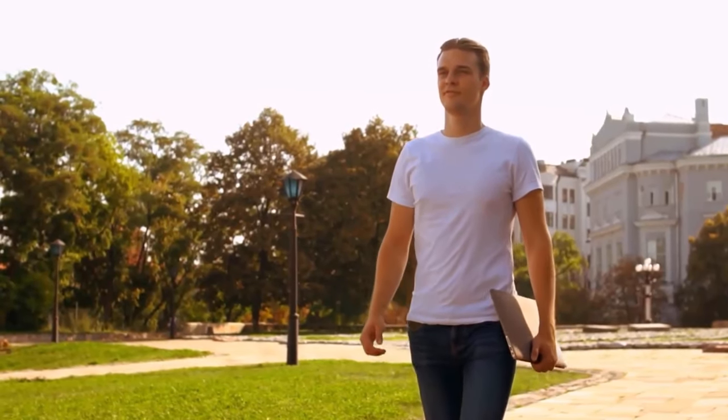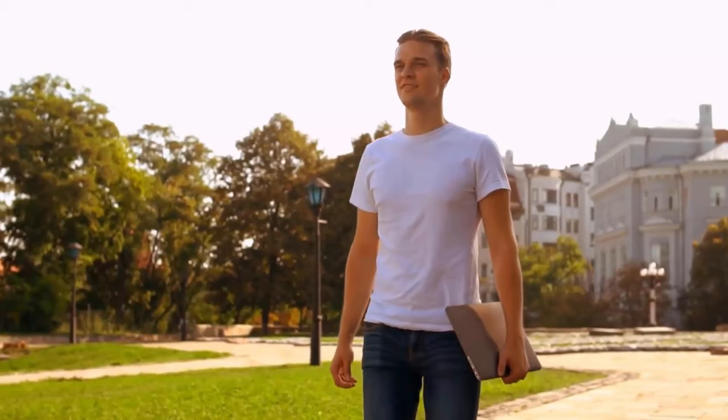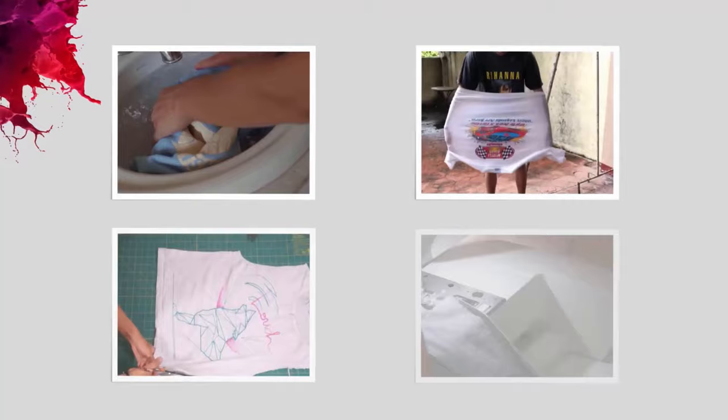Stretched shirts can be annoying, and these shirts may be your favorite, but due to their small size you cannot wear them. Don't worry about it, because there are different methods you can try to stretch out your shirts easily.